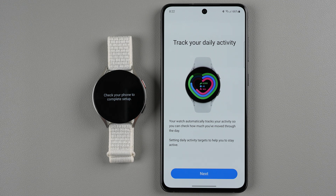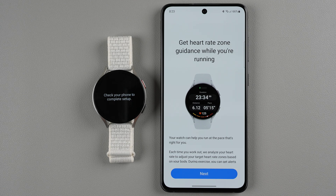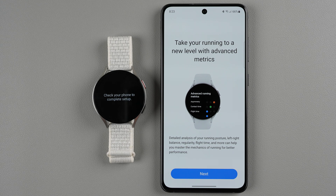It's talking about tracking your daily activity — just letting you know it can do this, so I'll tap next. This is also a sleep tracker so you can wear your watch at night to get detailed records of your sleep. A new feature this year is heart rate zone guidance while running. Unfortunately it seems like this is only for running exercises — hopefully they add this to non-running workouts in the future. And they also have some advanced running metrics, so I'll tap next.